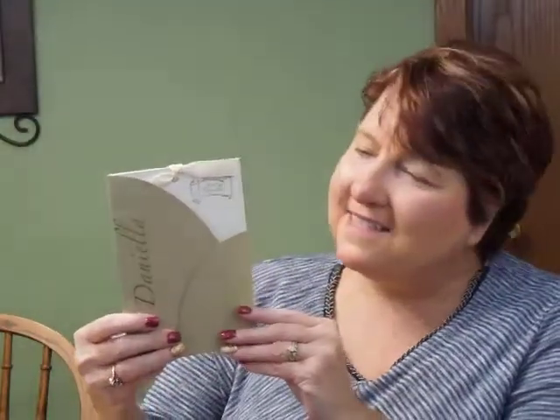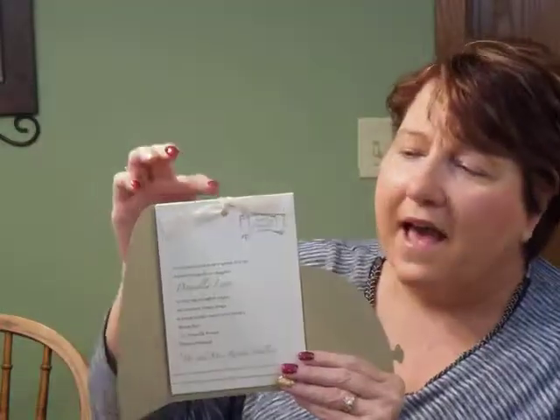Hi, I'm Jeannie, and this is the Meritorious 2 Bat Mitzvah Invitation from Crepe Craft. This unique invitation features a gold leaf jacket that holds three layers of pearlized latte cardstock inside. The ecru ribbon holds it all together at the top.